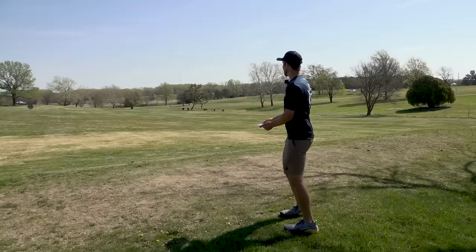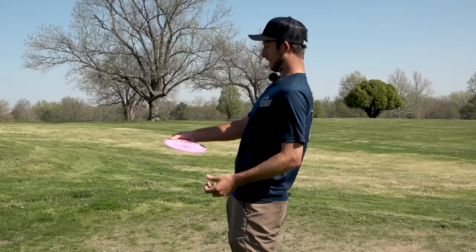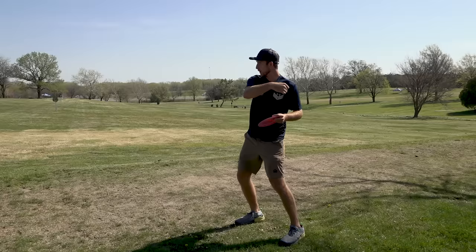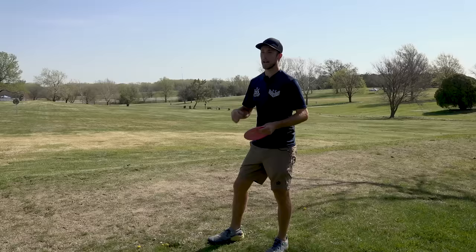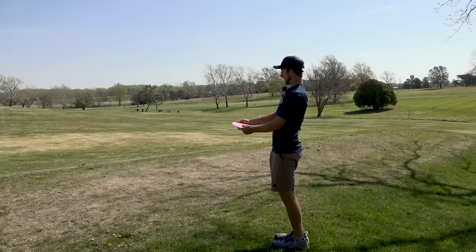To show you how much the shoulders impact disc angle — if I hold my disc and just shift my body posture, you can see the disc goes from anhyzer to flat to hyzer without me moving my arm at all. That's why it's so important, just like a basketball shot, to get that wrist snap at the correct angle at the last second. A lot of players' muscle memory defaults to hyzer, making it hard to feel a true anhyzer release with the wrist. Now let's throw a power anhyzer — lean back, elbow comes through at an anhyzer angle, and the arm lags through on that angle.